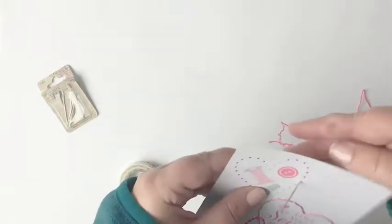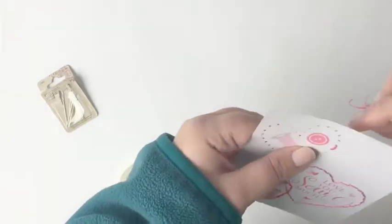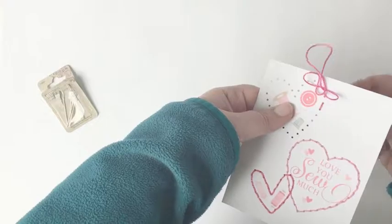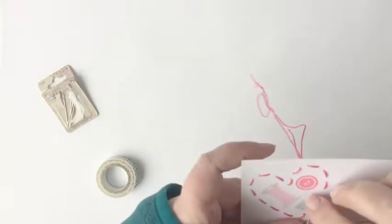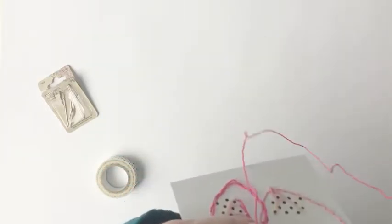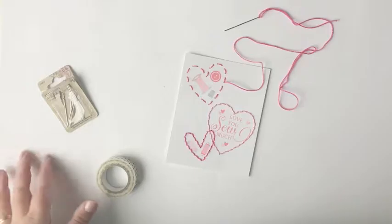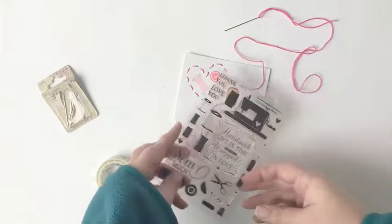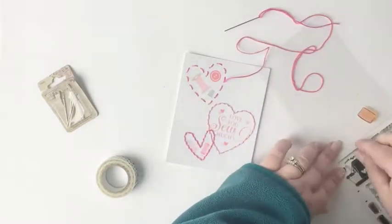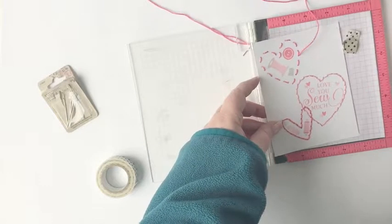I've tied off that first heart, and with all of the hearts when I finish stitching I'm going to secure the back with a little bit of washi tape so that the stitches aren't going to unravel unnecessarily. I'm going to repeat that for the bottom left heart. Now I've moved on to the top left heart and I'm going to do something a little different — I'll start a running stitch but instead of going around the heart shape twice to fill in the gaps, I'm going to leave it partially finished to create a 3D element that makes it look like the card is a work in progress.